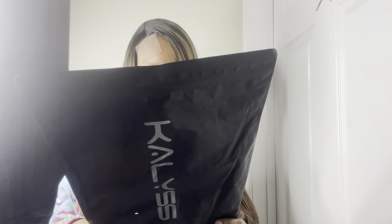Go check out Kaylis hair synthetic wigs on Amazon if you need a good synthetic. She is popping, and the color — I just love it.